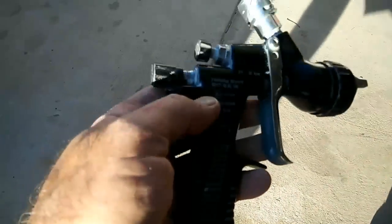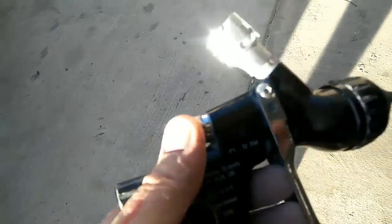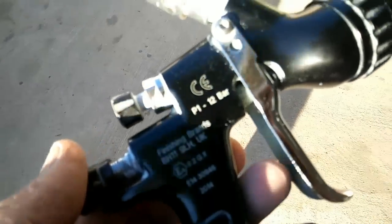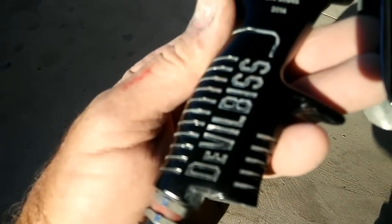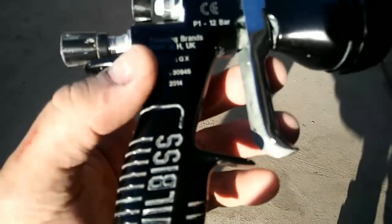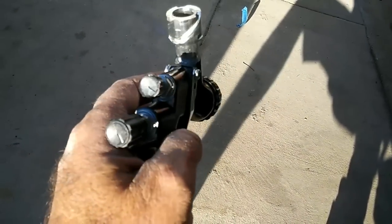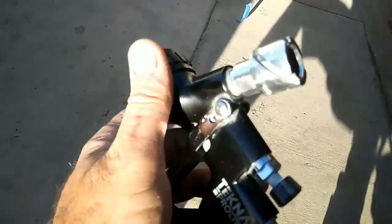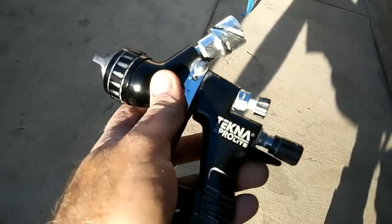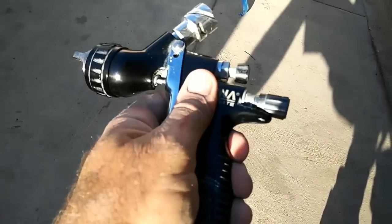I'll talk about gun settings real quick and how to figure this out on your own. The first thing is the gun itself. This is a DeVilbiss Techno Pro Light spray gun. You can also use an Iwata or a Sata — you really need to get a good spray gun.